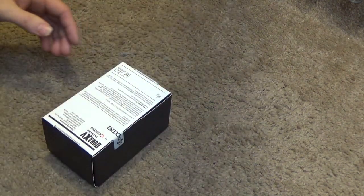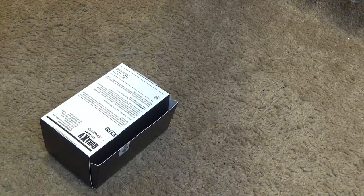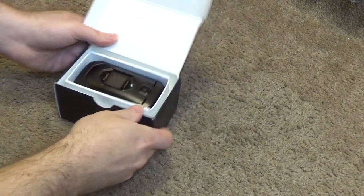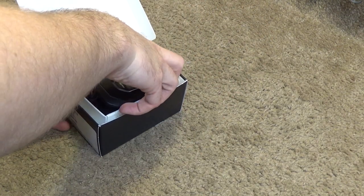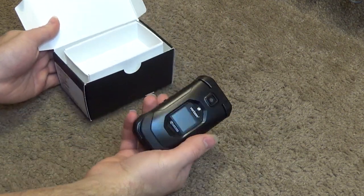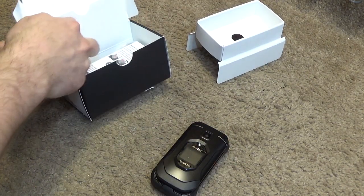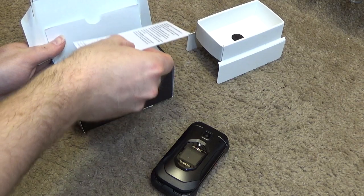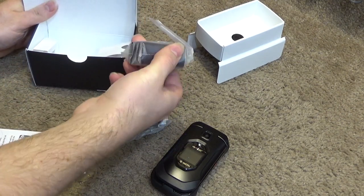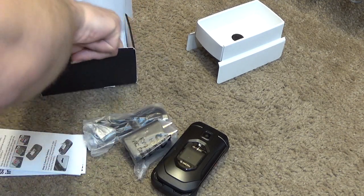Looks like we have a seal thing there we'll have to open. And here is the phone itself — it's a nice sized phone, very big. Came with the power cord, which is good.